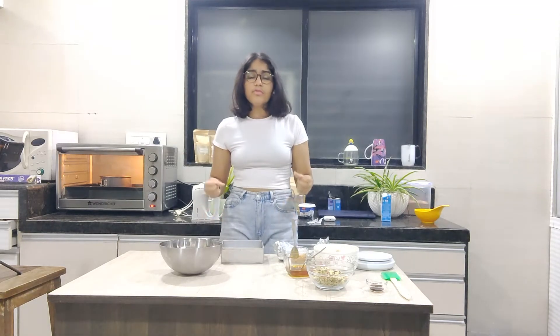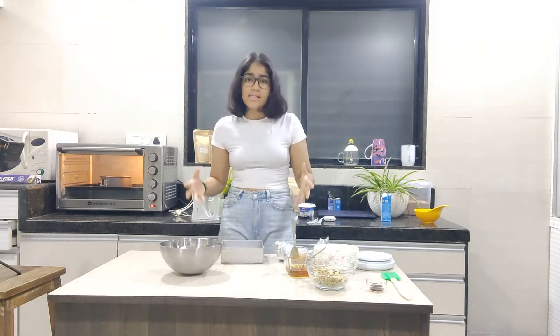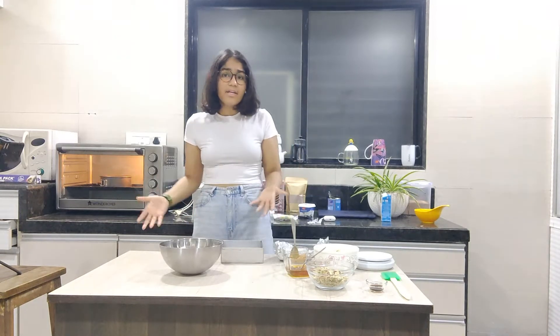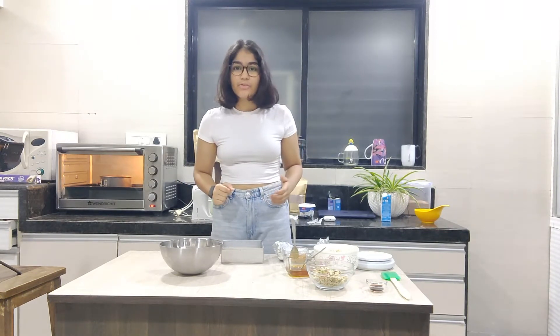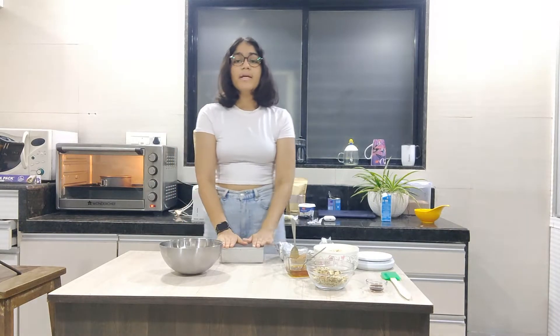Are you always on the lookout for delicious treats and healthy snacks that you can take anywhere on the go? Because eating chocolate every day comes with too much guilt. Well, trust me, I've been there and I have the perfect solution for you. Today, we're going to be making granola.